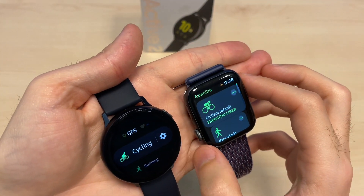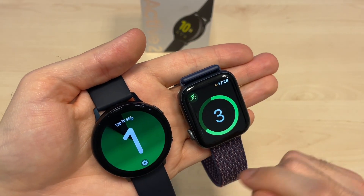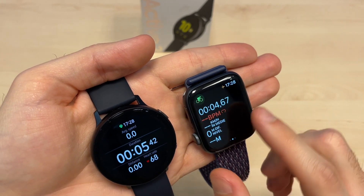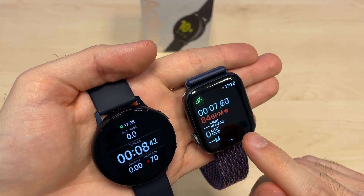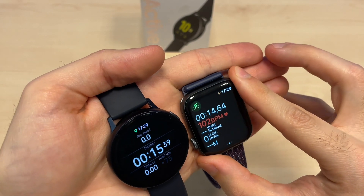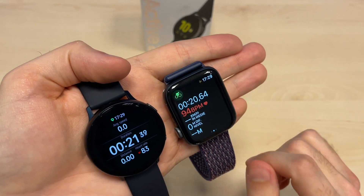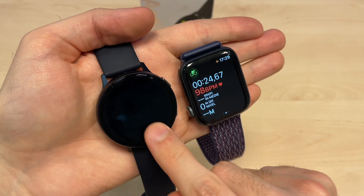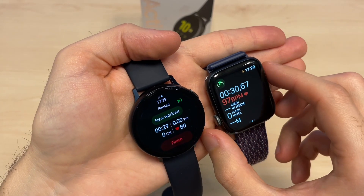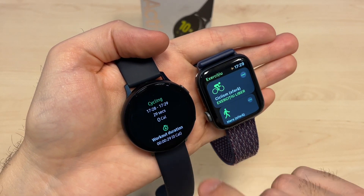Let's take a closer look at the activity tracking. You can choose from a lot of workouts on both devices. I'll select cycling on both to see how it looks. You can see how similar they are — you get heart rate, distance, duration, average speed, and more. The watch needs to be on your wrist for precise measurements.